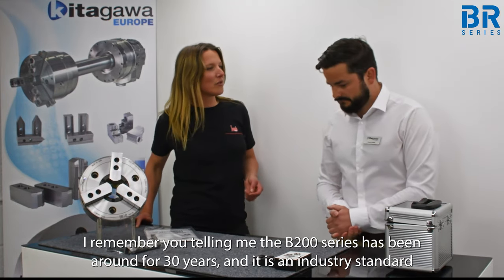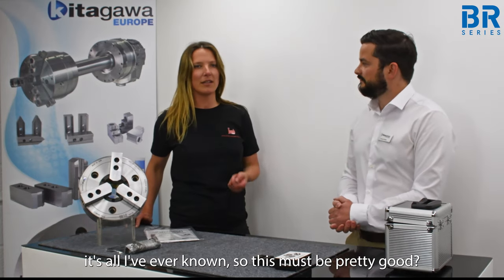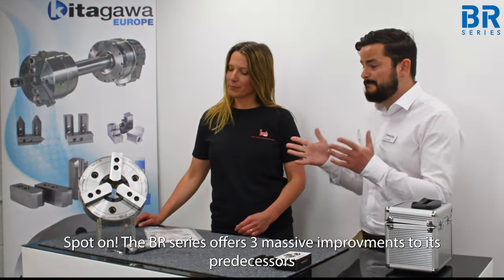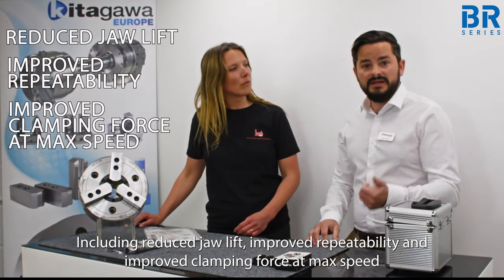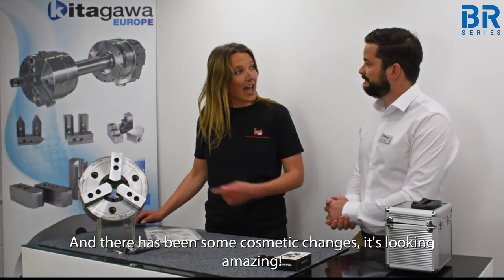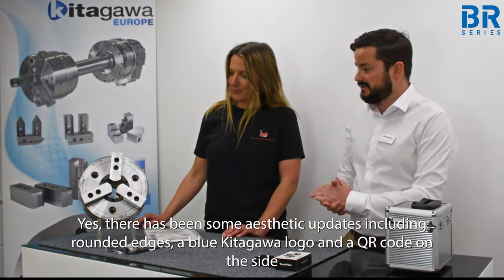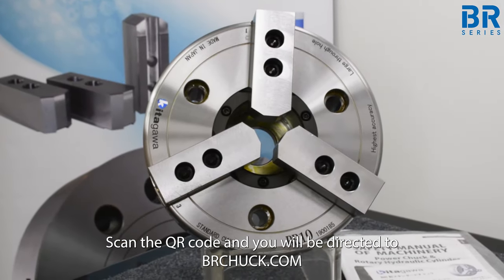I remember you telling me that the B200 series has been around for 30 years and it's an industry standard — it's all I've ever known, so this must be pretty good. Spot on. The BR series offers three massive improvements to its predecessors, including reduced jaw lift, improved repeatability, and improved clamping force at max speed. And there have been some aesthetic updates including rounded edges, a blue Kitagawa logo and a QR code on the side.